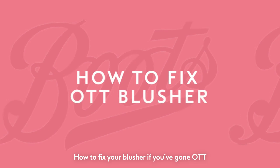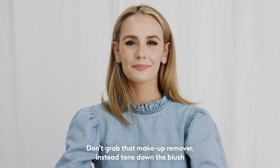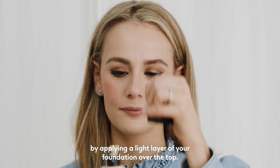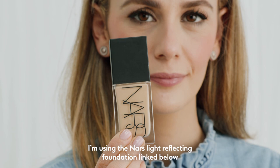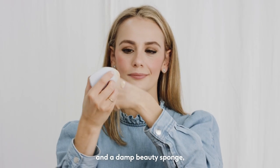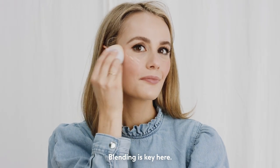How to fix your blusher if you've gone OTT. Overdone your blusher? We've all been there. Here's how to fix it. Don't grab that makeup remover. Instead, tone down the blush by applying a light layer of your foundation over the top. I'm using the NARS Light Reflecting Foundation, linked below, and a damp beauty sponge, which will help distribute the makeup evenly. Blending is key here.